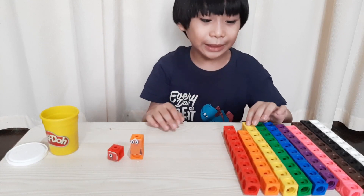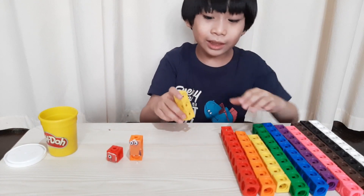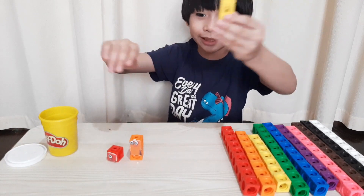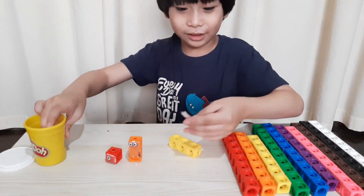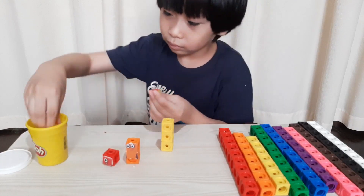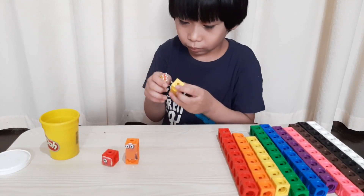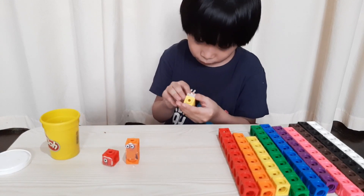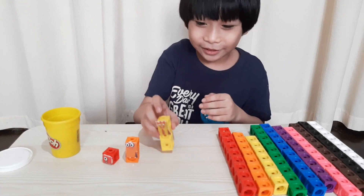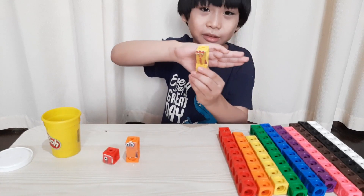The next one we will make is number block three. We need the color yellow and we need three blocks. Here it is. Here is number three. This is number block three.